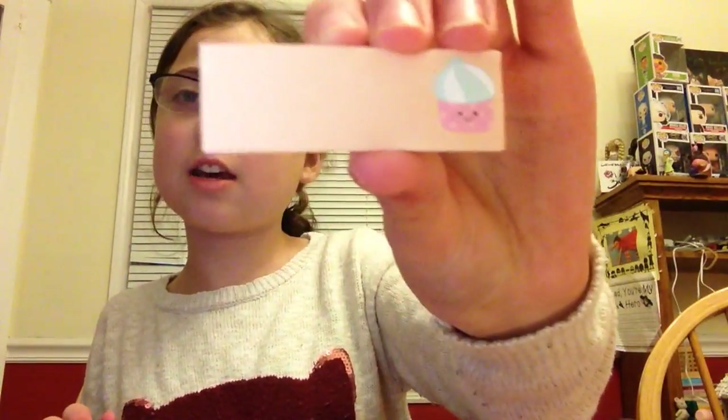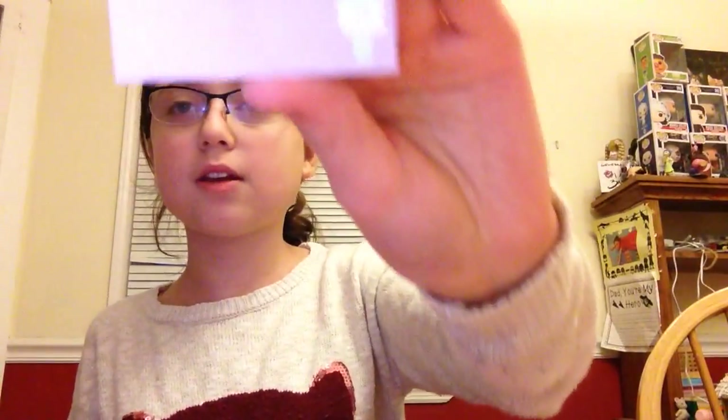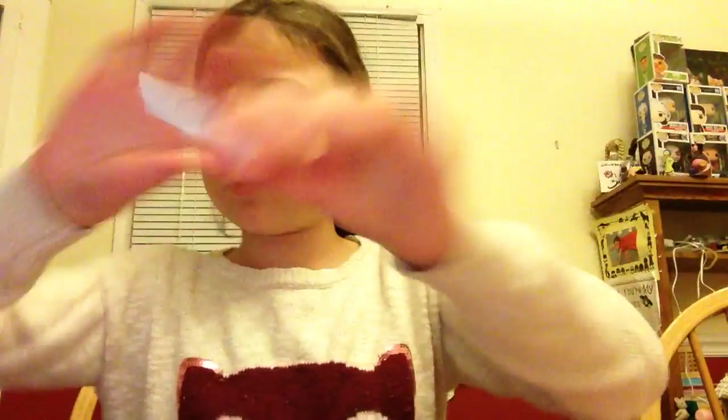There are also some smaller ones — they can be like little note flags to keep your place in a book or something. This one has a cupcake on it, this one has an ice cream, and the last one has an ice pop on it. Super cute.